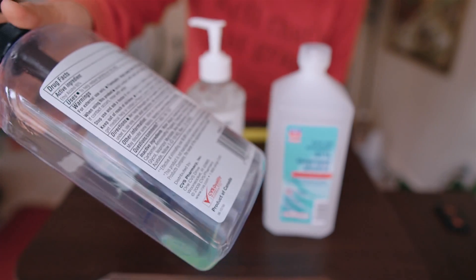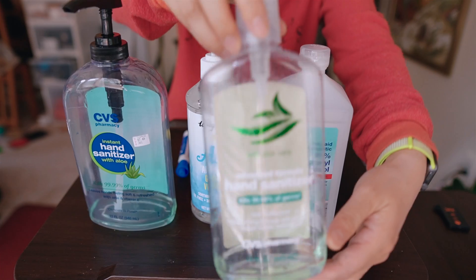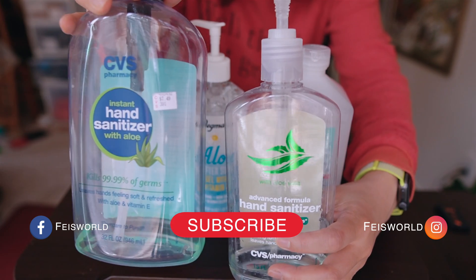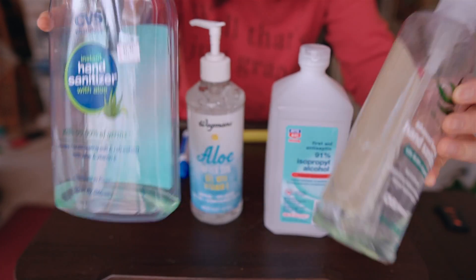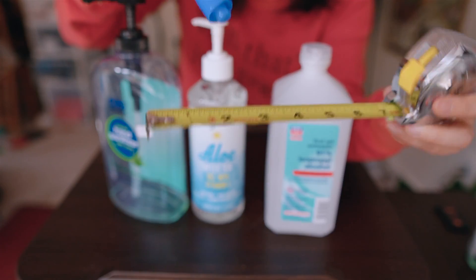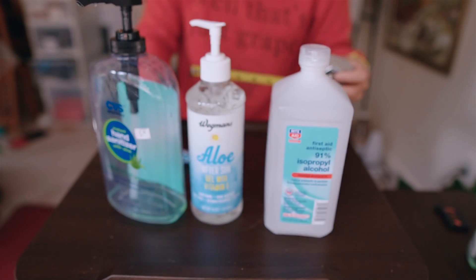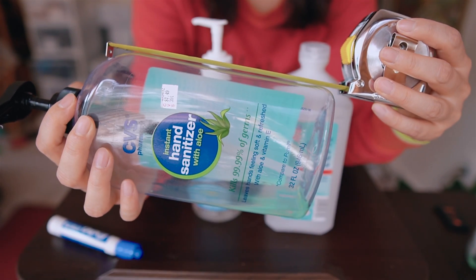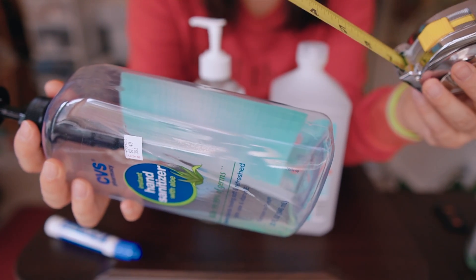You need an empty jar to store the large or medium amount of homemade hand sanitizer, and then a smaller bottle to carry around. Depending on the size of your family and how long you want to keep these things, when you have an empty bottle, make sure you clean it first. You'll also need a ruler or measuring tape and a marker — permanent or erasable — to measure the height of the bottle and decide the volume of aloe and alcohol to pour in.